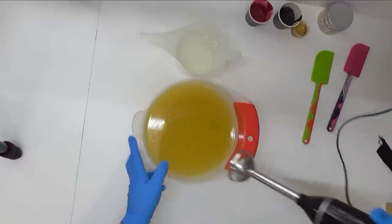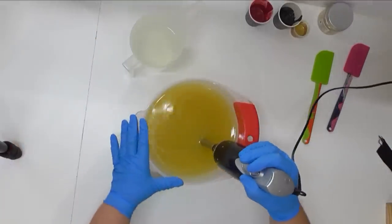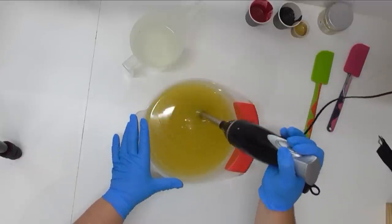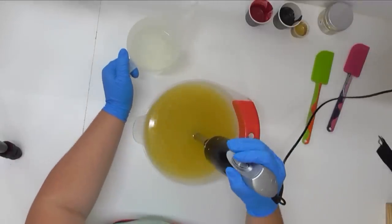Let's get this one started. I'm going to pour my lye water solution down my stick blender just to avoid any splashback, and then I'm going to mix to an emulsion before splitting out for my colors.